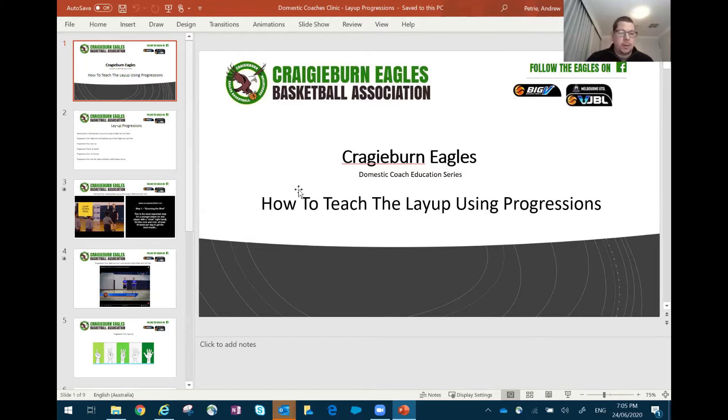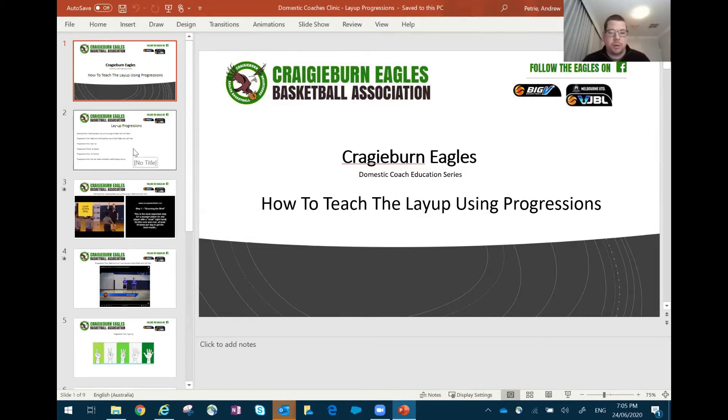I came up with some progressions that can be used basically for any skill within basketball. You can relate this back to any skill — passing, shooting, all those sorts of things.